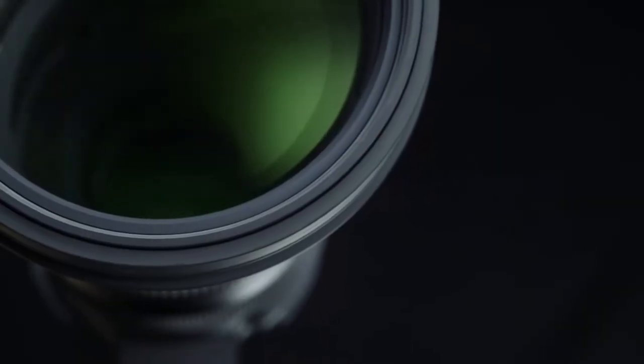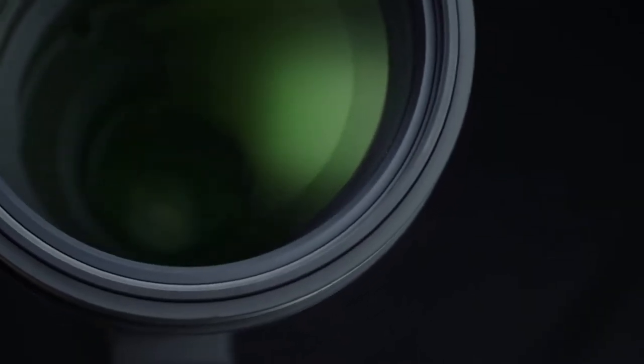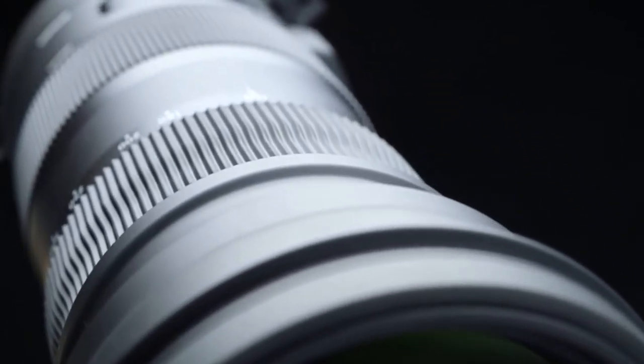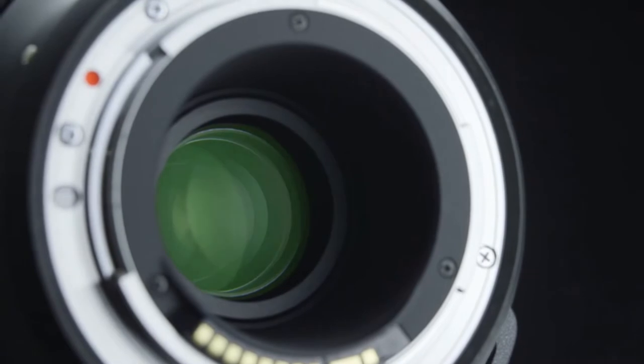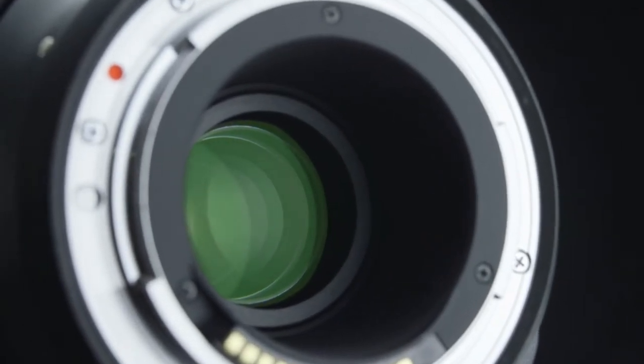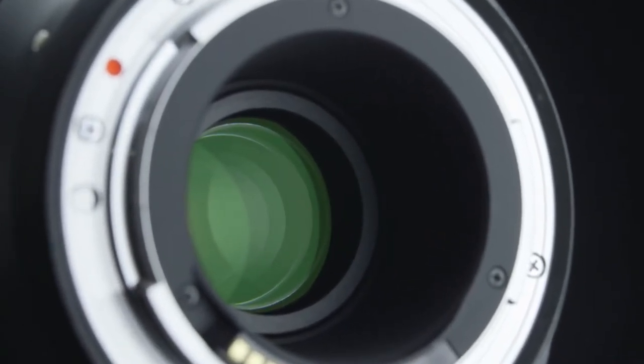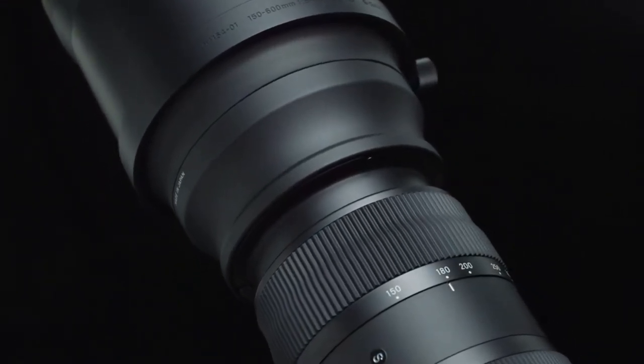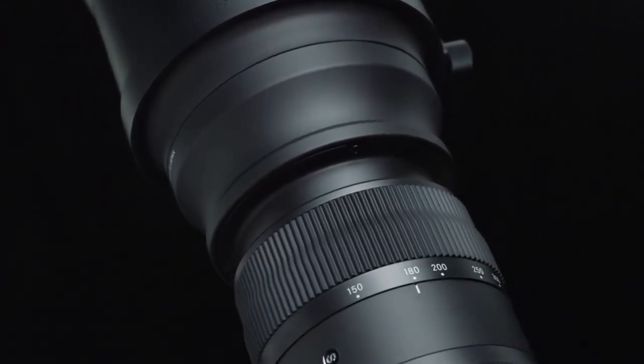Optical performance. The optical system features two FLD low dispersion glass elements and three special low dispersion glass elements to minimize chromatic aberration and maximize image quality. In addition, the optical power distribution is optimized to minimize transverse chromatic aberration. Together, these technologies deliver outstanding image quality throughout the zoom range.